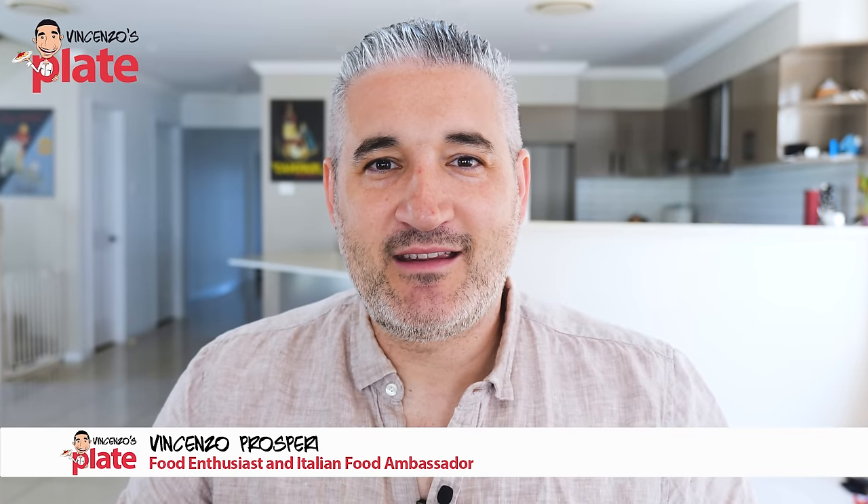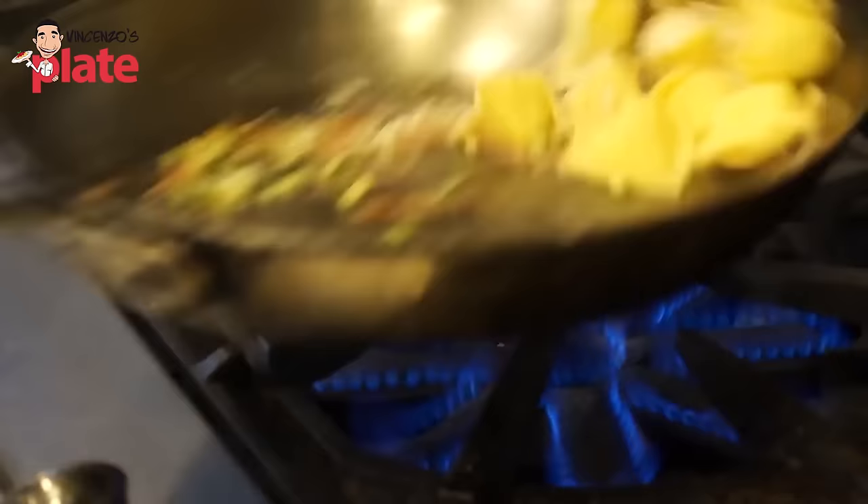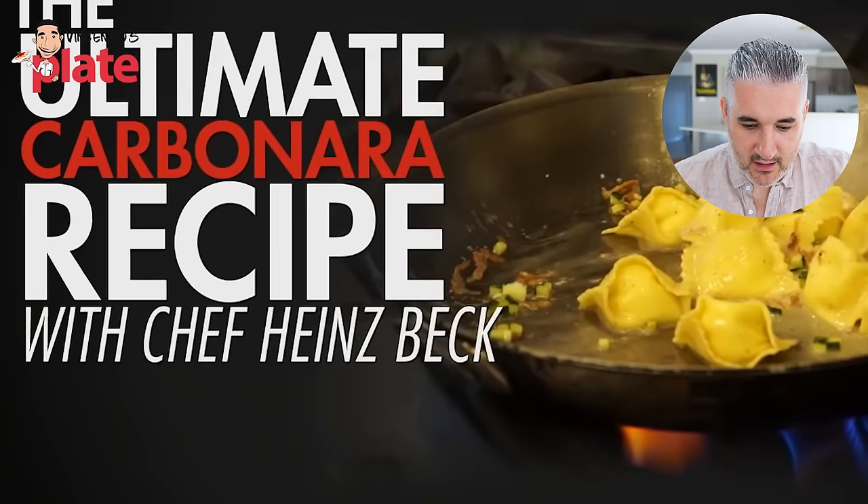Today it's time to react to a new Michelin star chef, Mr. Heinz Beck. He's going to show us how to make a Michelin star carbonara. Can you make carbonara better than the classic way? You can always improve it, so let's see what you can offer us. The ultimate carbonara recipe with Chef Heinz Beck.